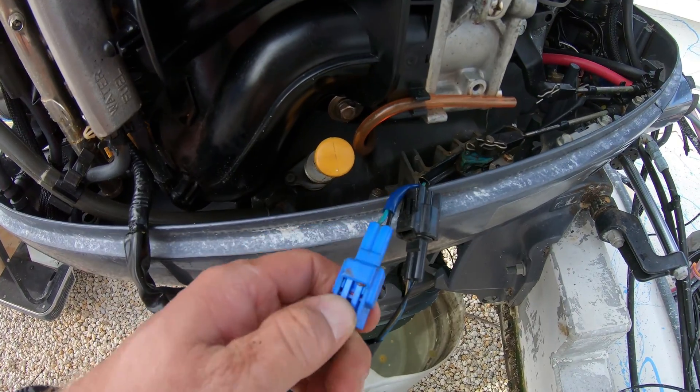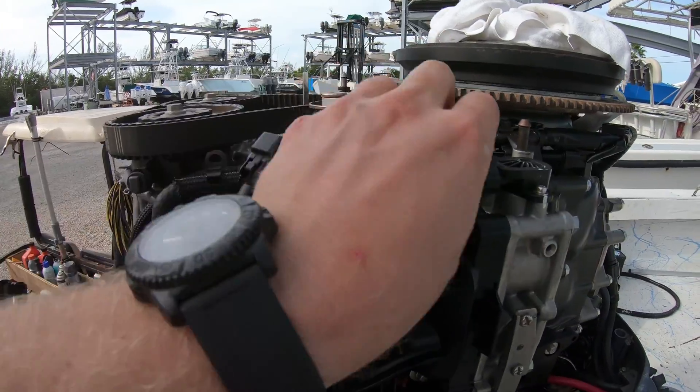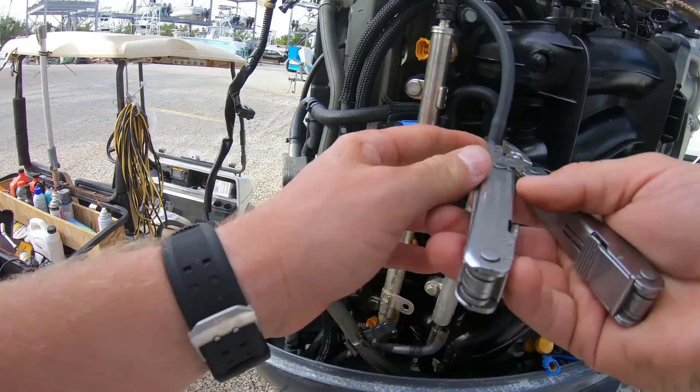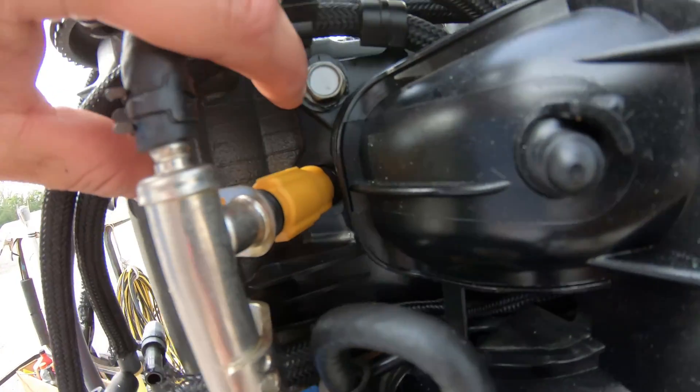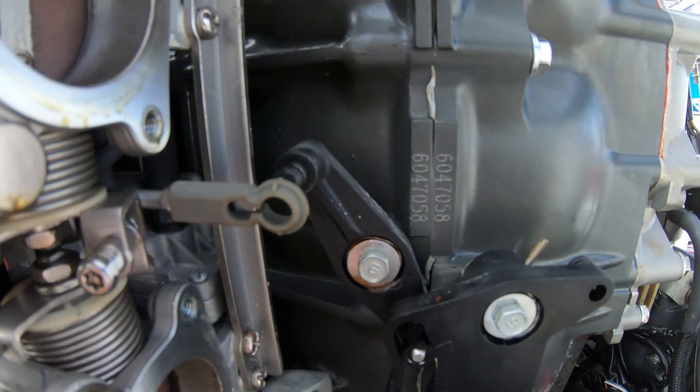With that off, you disconnect the two switches in the pan, the injectors, and all the other sensors on top. With the harness out of the way, you take off the water lines and the fuel lines. Remove the 12-millimeter bolts and don't forget to disconnect this linkage here, then simply pull the whole thing off.